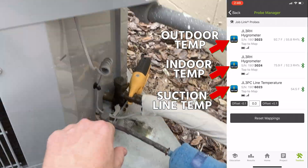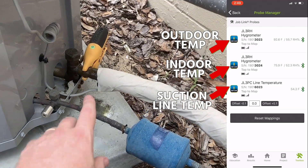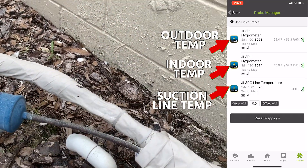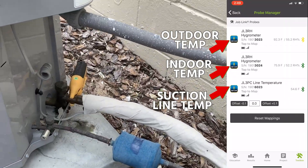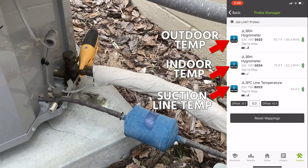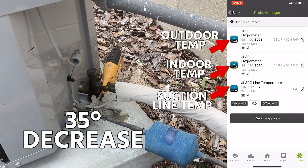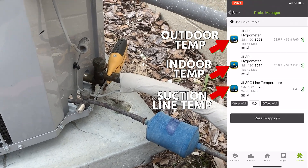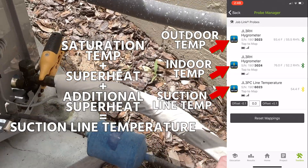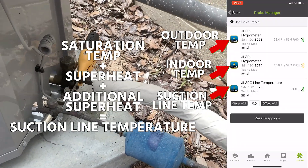Now we're going to look at suction line temperature in the field. We have a probe — the Field Piece JL3RH psychrometer — measuring inside the return, and another probe measuring suction line temperature outside, comparing it to the indoor temperature. This suction line has traveled only about 15 feet since the air handler is just on the other side of the wall, so we don't expect a big difference inside to outside. We can calculate the expected suction line temperature — 35°F decrease from return air for evaporator temperature, plus superheat at the evaporator outlet, plus additional superheat gained traveling from inside to outside — and compare it to what we actually measure.